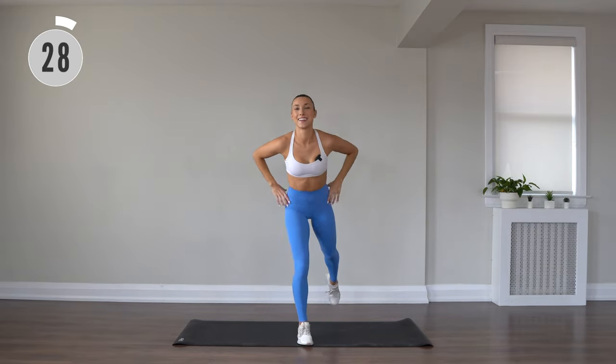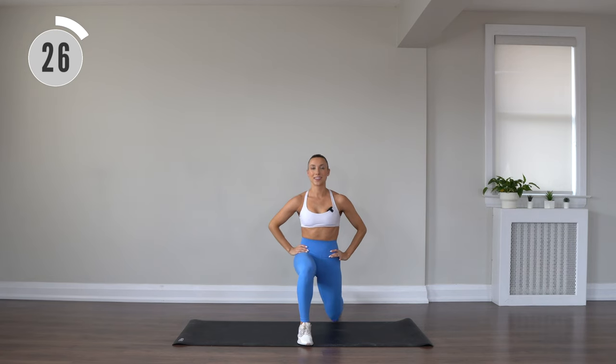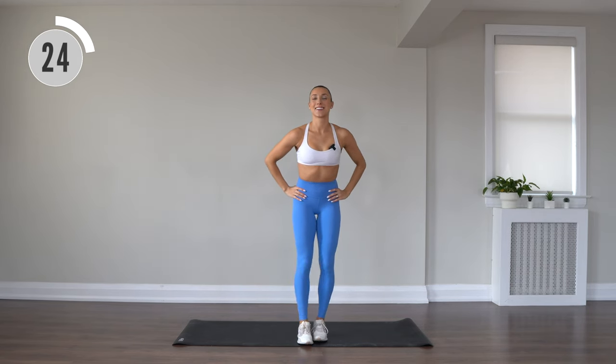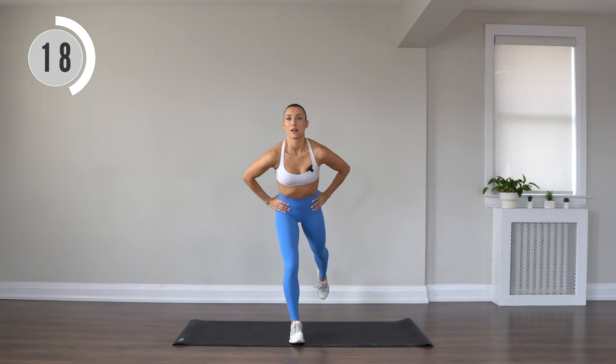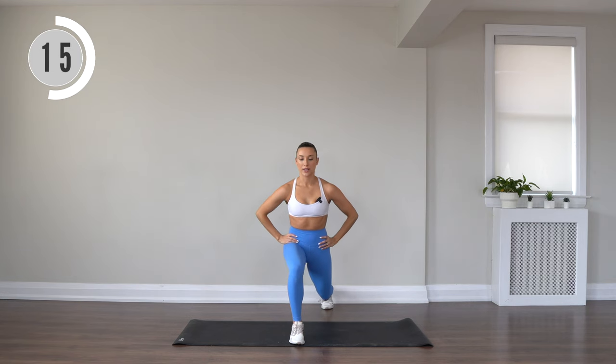All right, reverse lunge. Nice and slow and controlled. Alternate legs. Long and strong through that upper body.